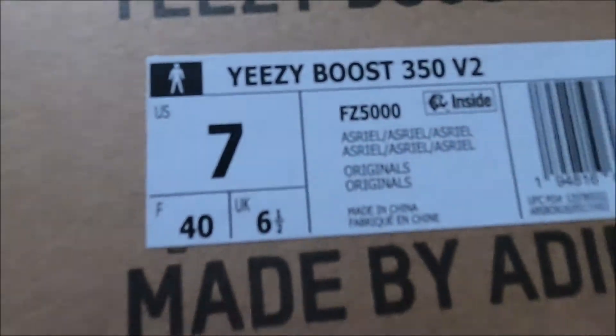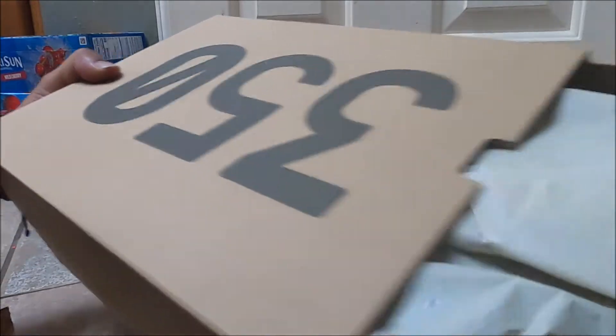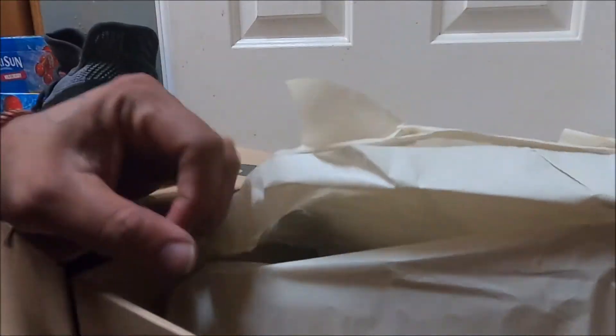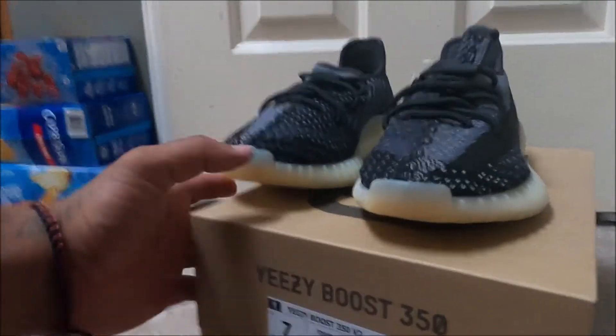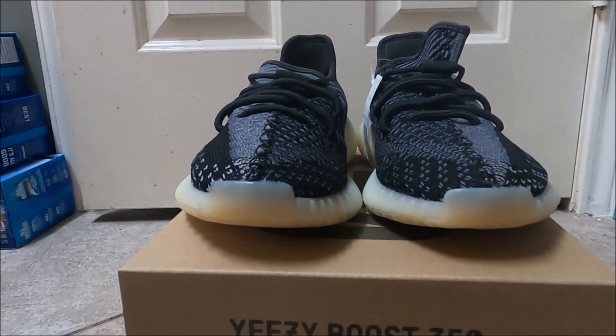We're gonna go ahead and get into these and check for defects — first-hand look, see if anything's wrong with them. Put the box to the side. Now these are size 7, so smaller than usual.